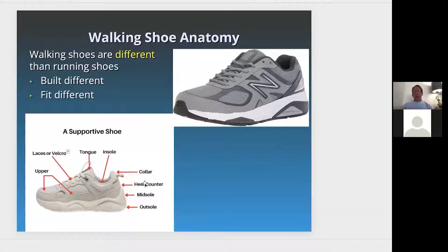The walking shoe has the rear foot, midfoot, and forefoot. The outsole and midsole, where the heel counter is, tend to be stiffer. Every time you come down, your calcaneus, your heel bone, absorbs the step. The tongue and insole should be comfortable, and there'll usually be laces. Velcro is typically for someone who may have diabetes or diabetic neuropathy — there are shoes out there specifically for diabetics.